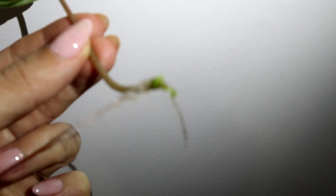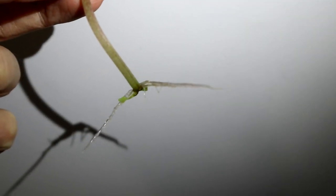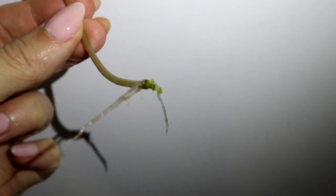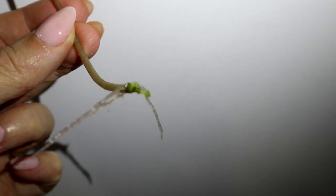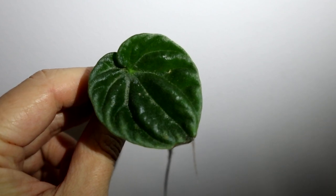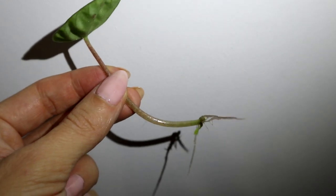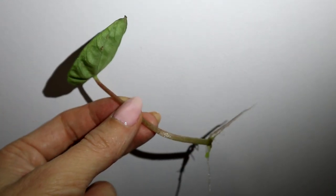Here you can see a leaf of Peperomia caperata. I simply put it in water three weeks ago and now you can see roots and some tiny leaves appeared. Peperomia is a small houseplant with very dark green leaves, lovely red to purple stems, and interesting red tail-shaped flowers.